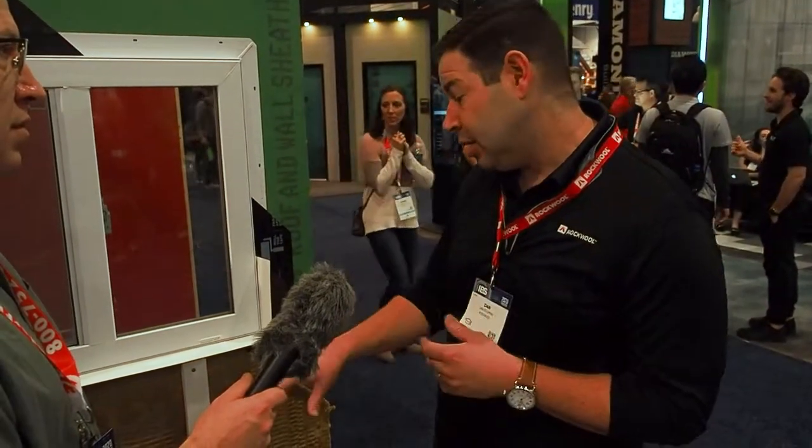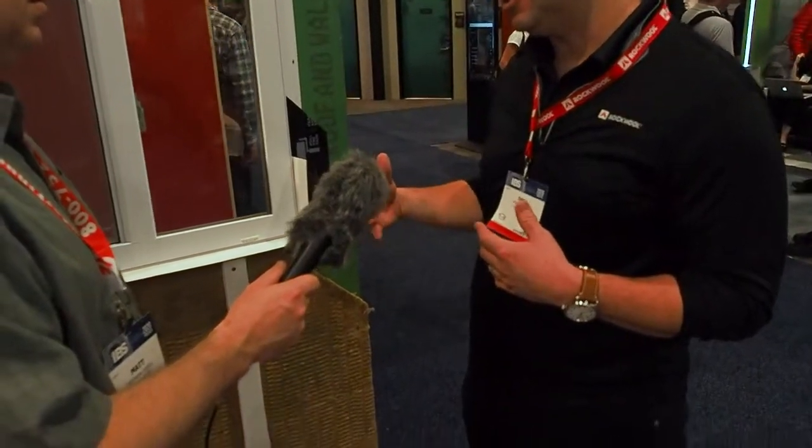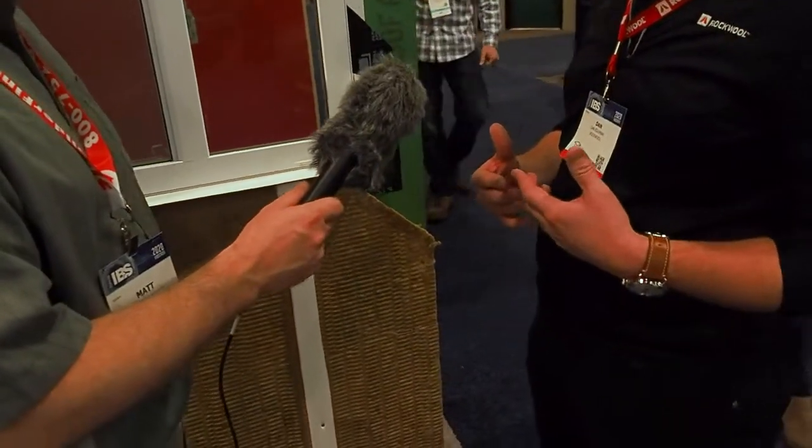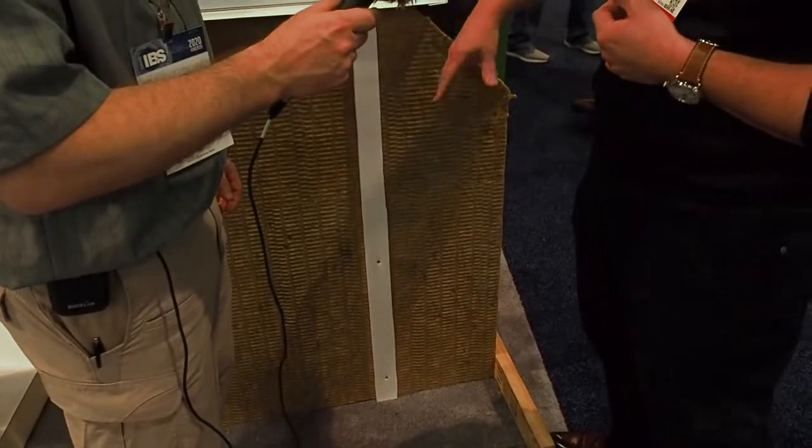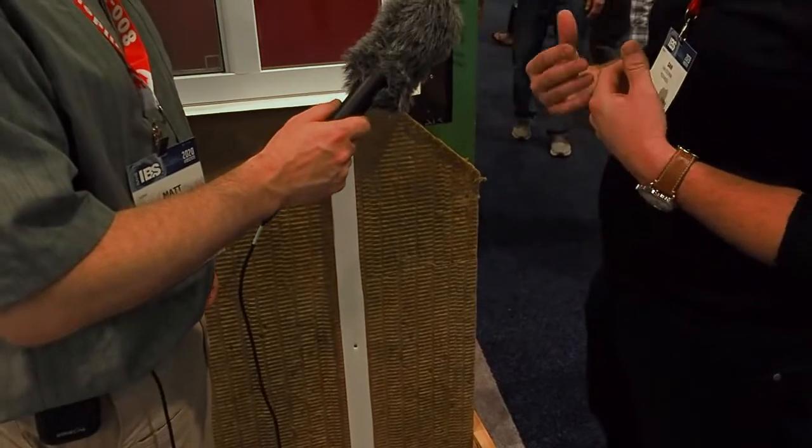One of the features and benefits of Rockwool Insulation — the first one is fire. It's fire safe, especially on an exterior facade. It's going to be a fire resistant barrier. When you start talking about wildland, wildfire areas, this is something that's really going to help protect the home from fire.